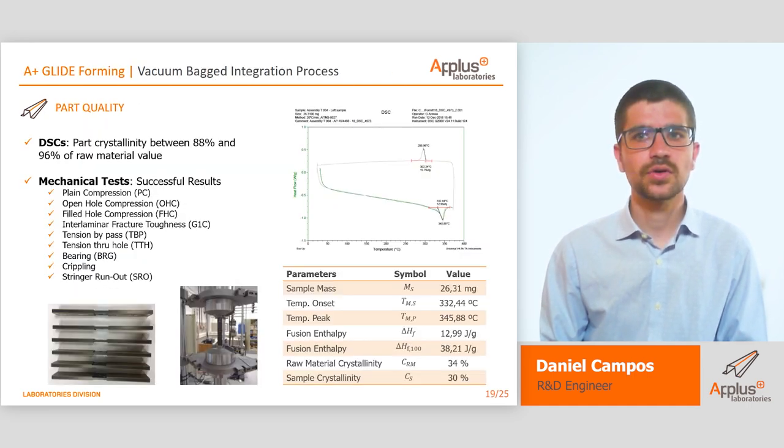Differential scanning calorimetry results concluded that we were achieving a part crystallinity of around 30%, while the raw material was around 34%. This means we were achieving a crystallinity of 88% of the nominal value of the raw material. Some specimens were prepared in order to perform a series of mechanical tests. The results obtained were outstanding; however, we cannot show the results.